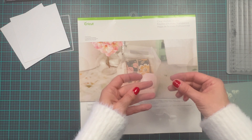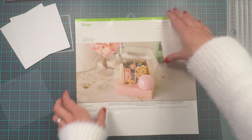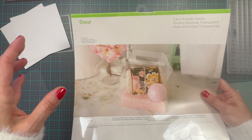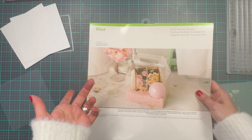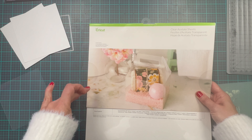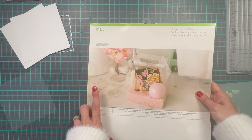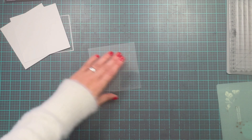Next thing is acetate. This acetate is by Cricut. I am using this acetate because I have it in my stock — I didn't actually purchase anything extra. You can use Cricut or any other acetate. I believe that Hero Arts acetate is also heat resistant and it should definitely work with this technique. So those are the supplies I'm going to use for this card.